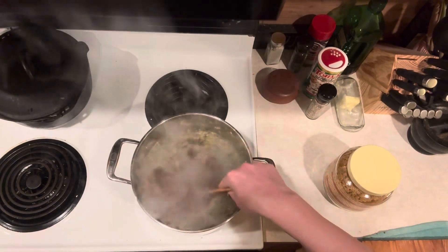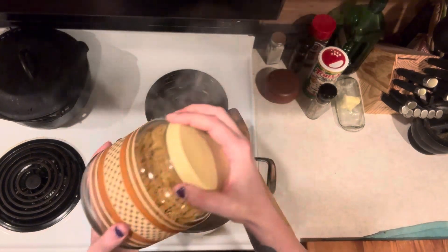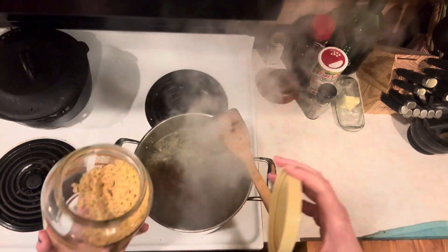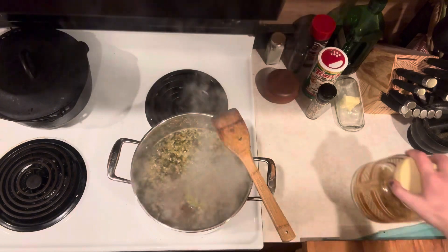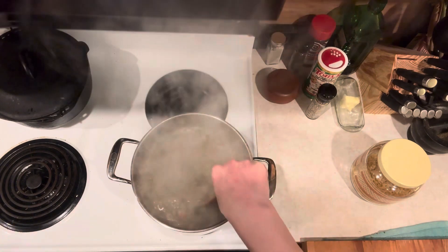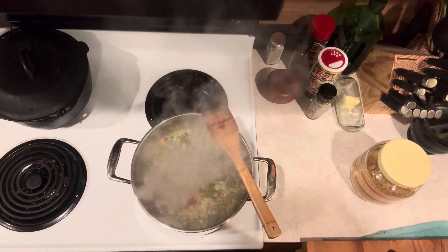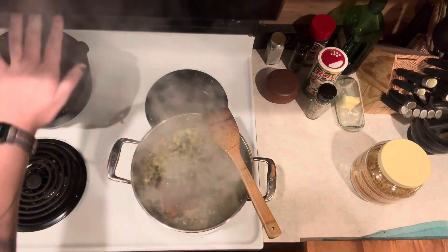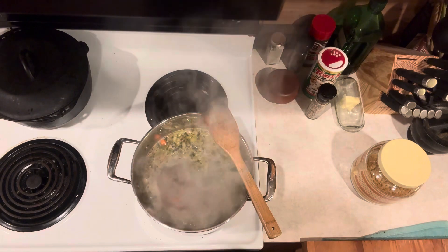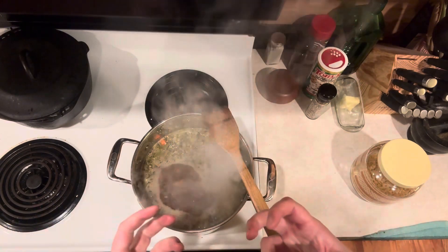We've got that water boiling, so now we're going to add the noodles — about a cup or so. Just as much as you want, but make sure it's not so much that it sucks up all the moisture. We're going to boil this until the noodles are done, then add our chicken, and at that point we're pretty much done. Off to the side I do have some potatoes that needed to be used — I've got those boiling up to make mashed potatoes we can ladle the soup over to make it extra hearty.